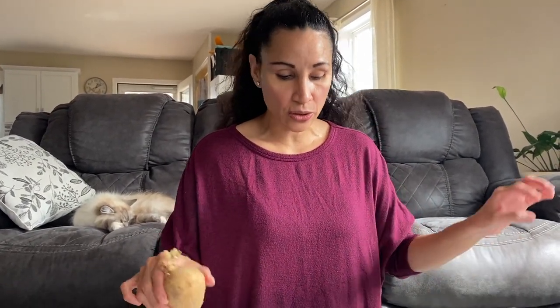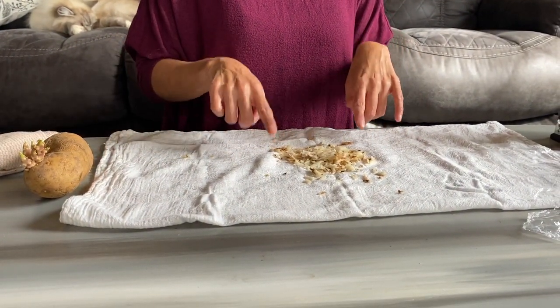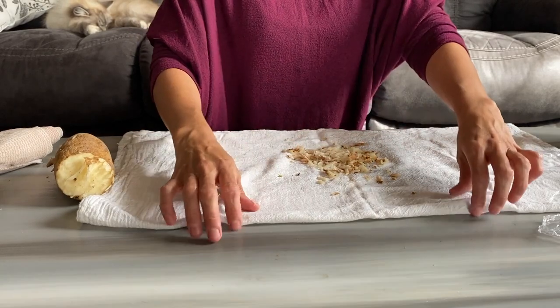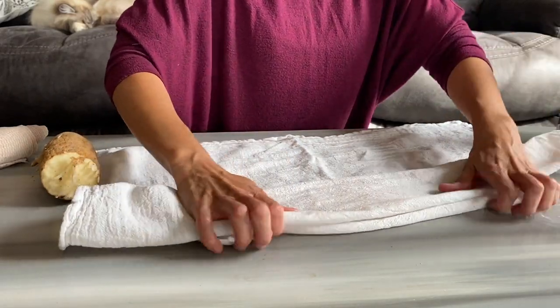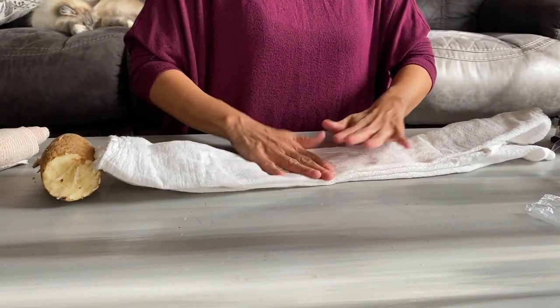Now I'm going to show you how to make the pack. You do not need to peel the potato — the potato needs to be raw. Don't cook your potato or you're gonna have mashed potatoes. Go ahead and grate it. That potato is filled with potassium, which is a muscle relaxer. Then you're gonna fold it like this into the cloth — you basically want the juice of the potato to seep out through the cloth.